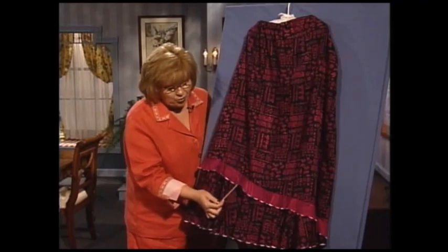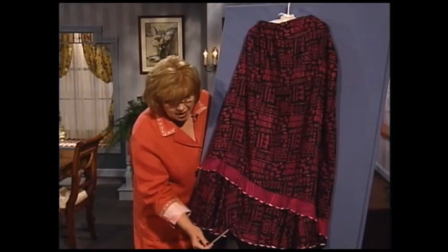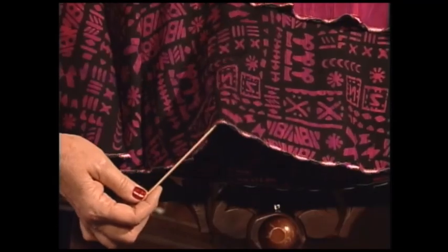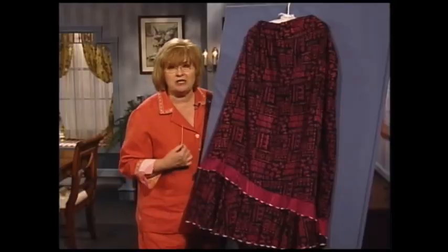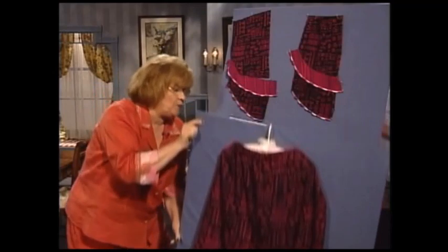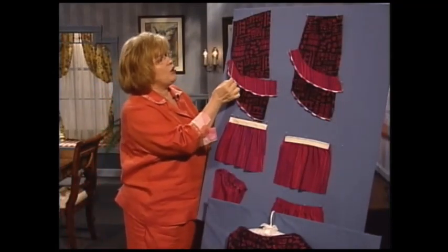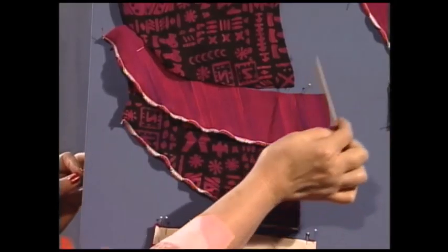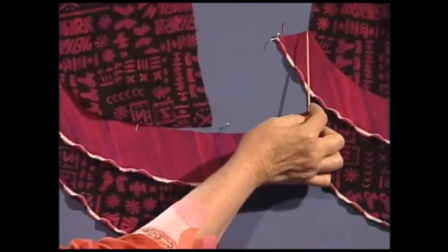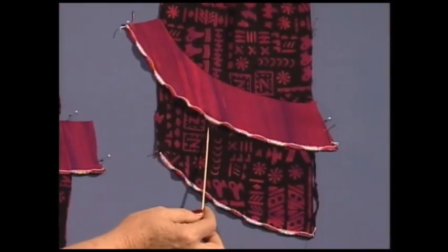We are going to have so much fun with the waves — the pink and black waves. This happens to be done on a serger, and the same pink and black waves go around the bottom of the skirt. Every bit of this skirt has been constructed on a serger. This is a curved portion that has been attached with the serger. There's a little trick for that. You can see how beautifully it is attached — the serger curve and all of this is done on a serger.